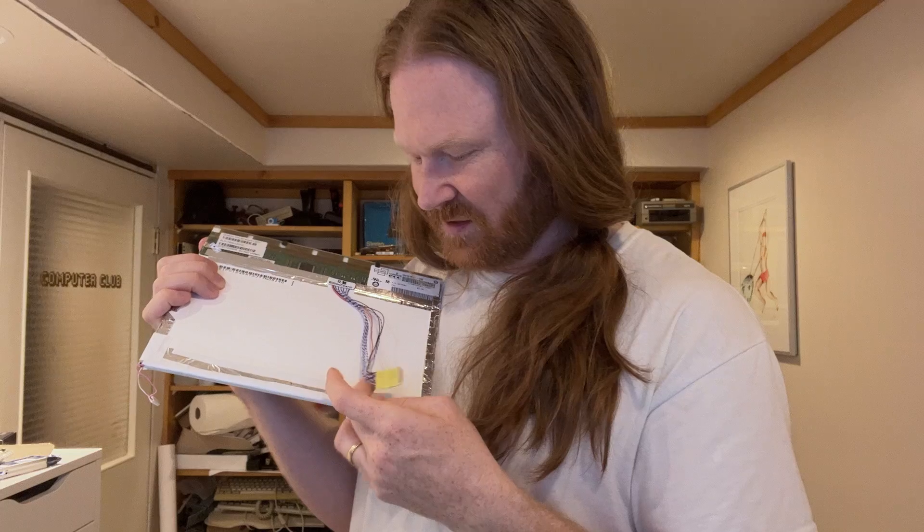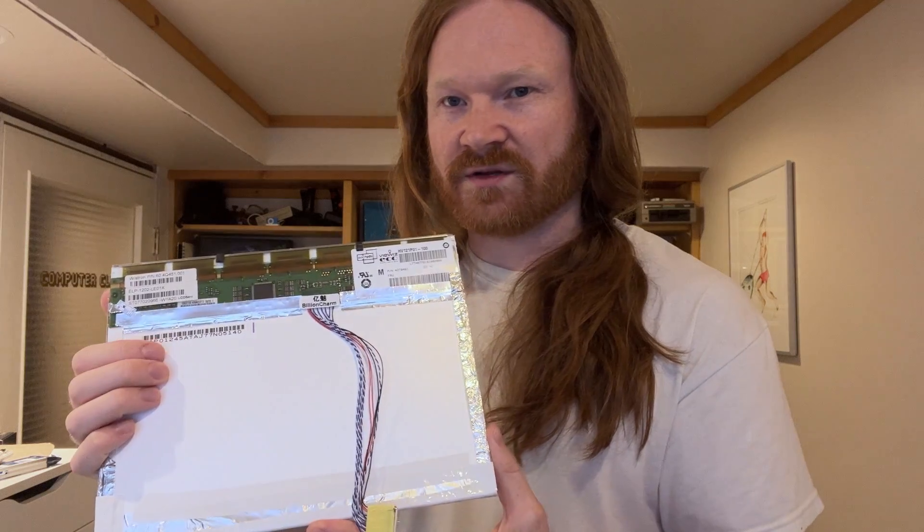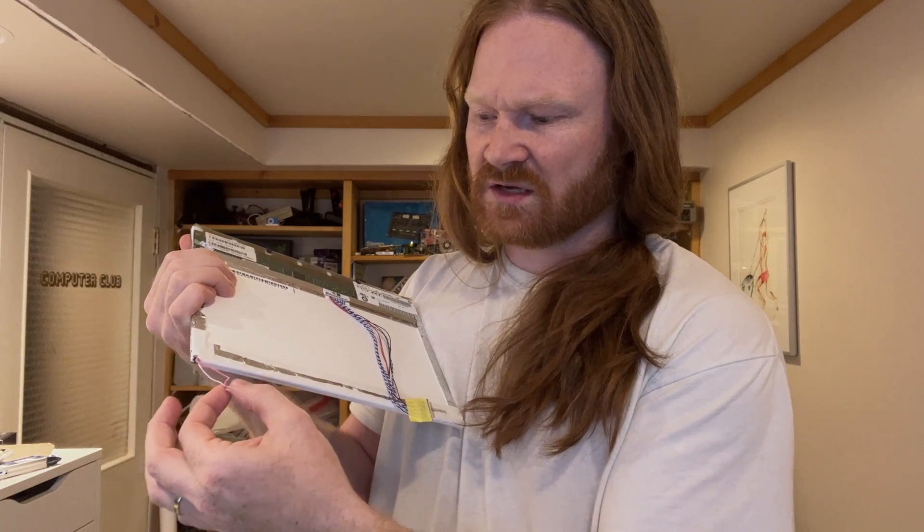I put it in and it looked good, but one problem with these older screens is that they use CCFL bulbs, which get pretty dim. I felt like my old screen was actually brighter than this one, so I tried to just swap the tube. It worked until I tried to put it back in the enclosure, and I think one of the wires got pulled a little too tight and it's shorting. Anyway, it doesn't work.